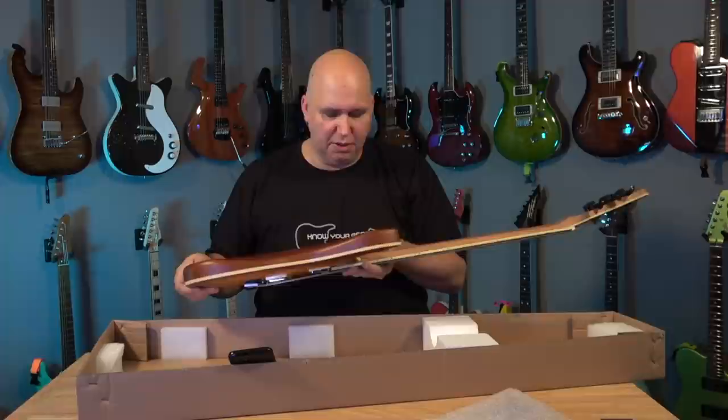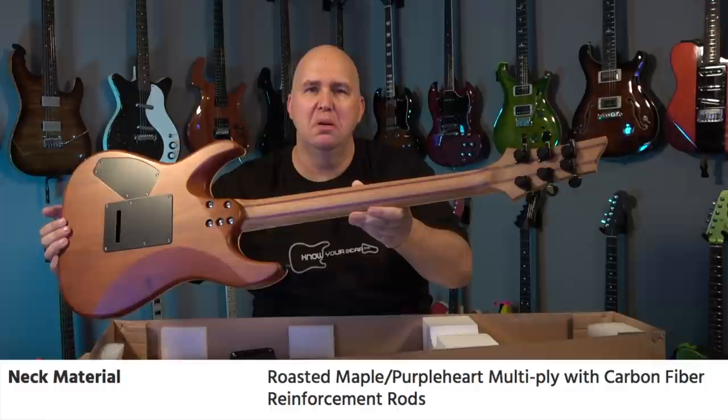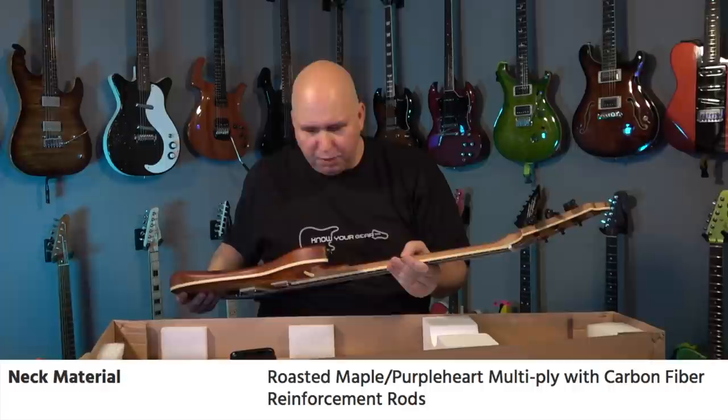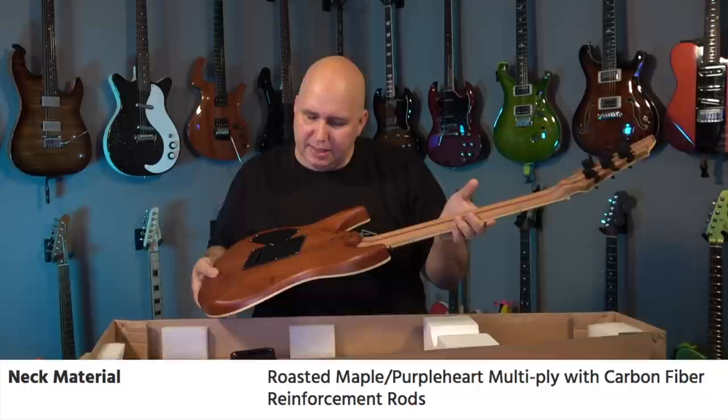Let's talk about what features it has. This is a roasted maple neck — look at that. Pretty cool. It's a five-piece neck. My guess is the center is purple heart. And it says roasted maple, purple heart — so roasted maple, purple heart, roasted, purple, roasted — with custom carbon fiber reinforcement rods. Very cool.